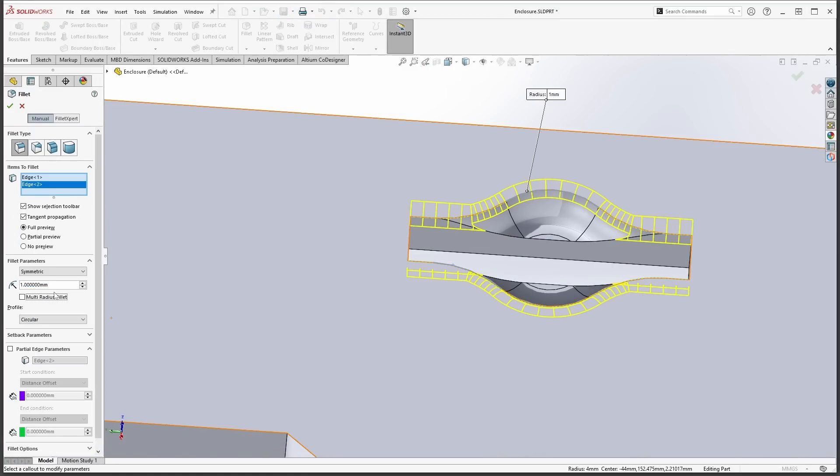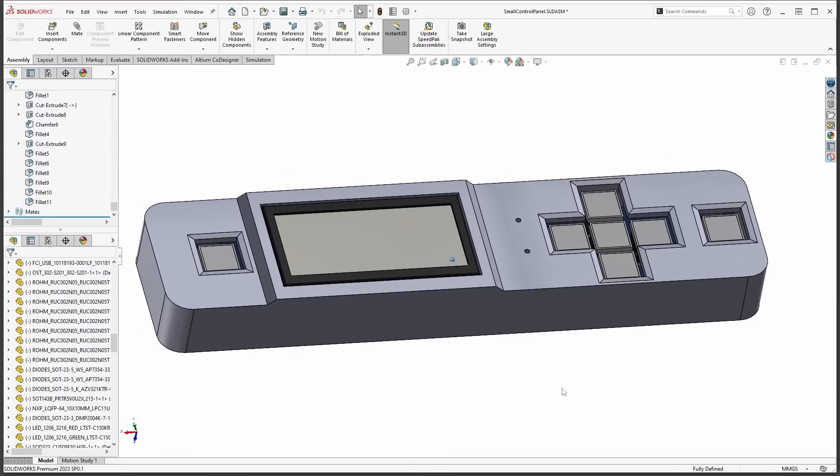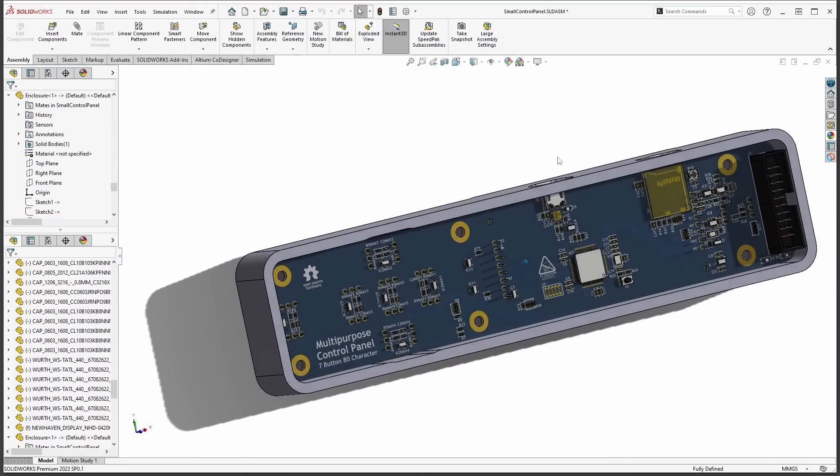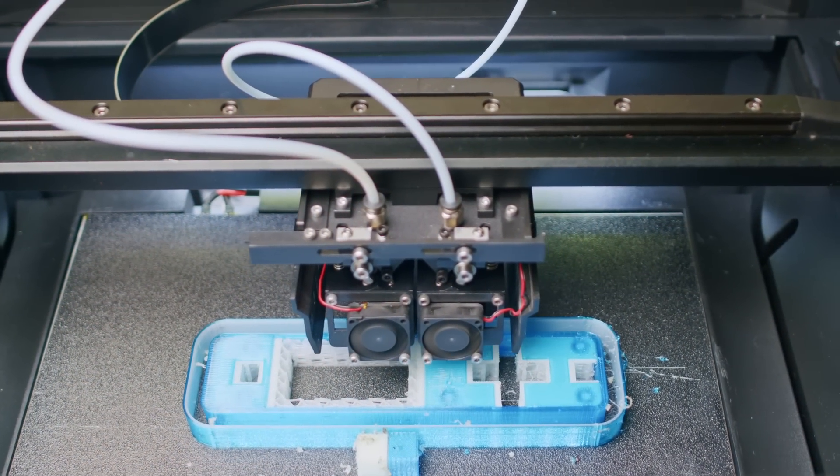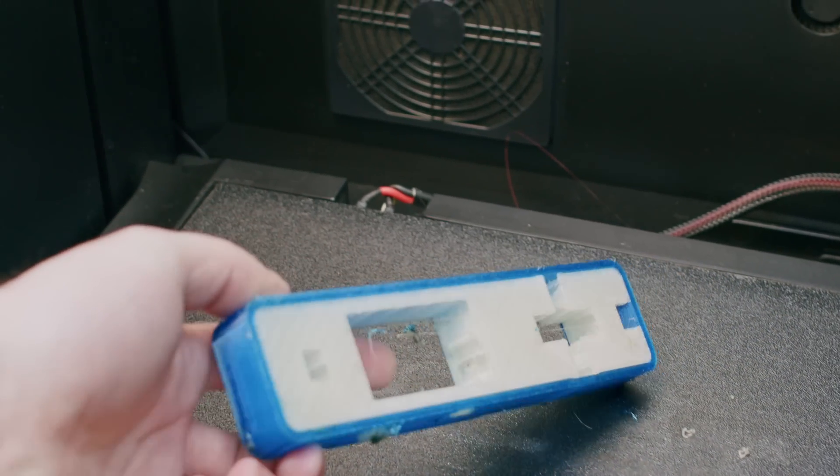Not only will this provide the clearance for the USB connector, but it will also make it possible to grab that little SD card. And that's it — in record time, I have used SOLIDWORKS and Altium MCAD co-designer to design an enclosure around an existing electronics project. With MCAD co-designer, it's easy to bridge the gap between your electronic and mechanical designs, saving time and eliminating the need to constantly send updates back and forth between teams. I'm using a 3D printer with dual extruders, which means I can use a soluble support material to hold up the overhangs and intricate parts of the enclosure during the print. This makes it super easy to remove the support material once it's finished, leaving a professional-looking print.